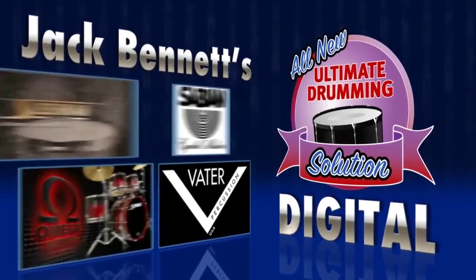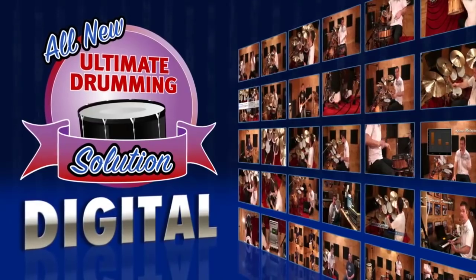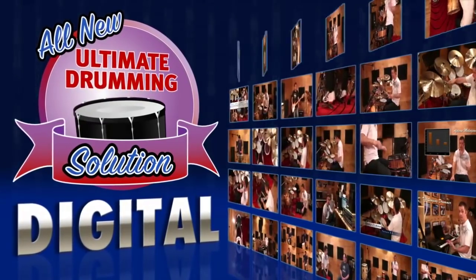Welcome to Ultimate Drumming Solution Digital. This revolutionary drum lesson system has completely changed the way drum lessons are taught in today's digital environment.